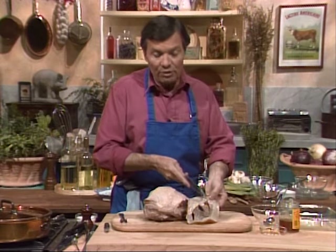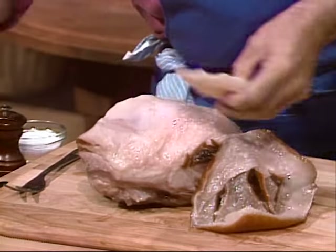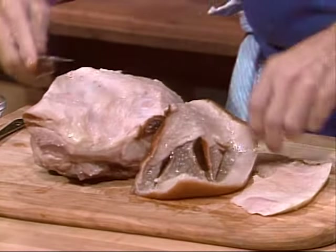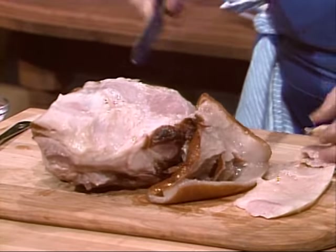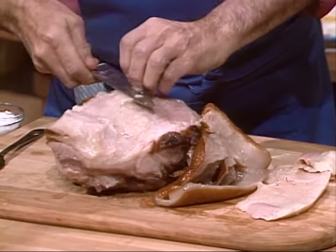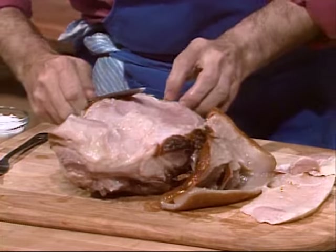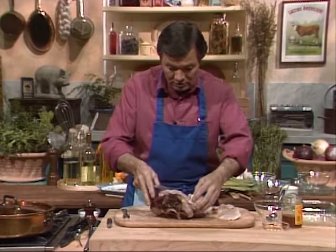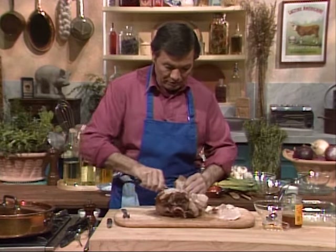Between the layer of skin on top and the meat, there is a large layer of fat — the top fat — and that you want to remove. So I cut right here to the meat. That will improve not only the taste of it, but most of the fat is really on the surface of the skin, and that's what you want to remove. When you finish removing this on top, you can put that back, but in our case, we're going to remove it altogether.